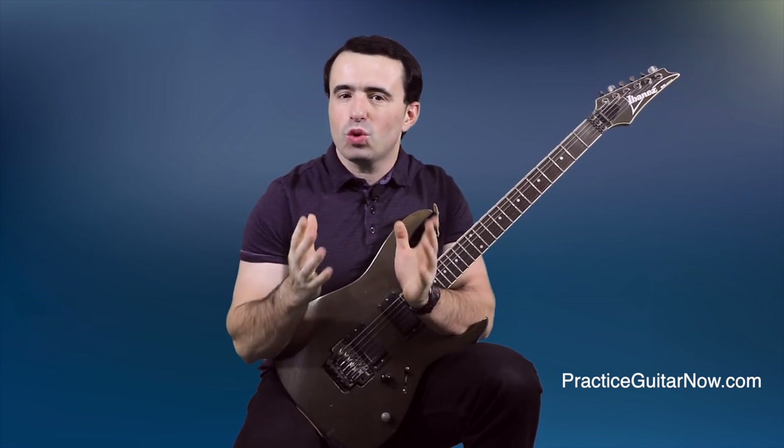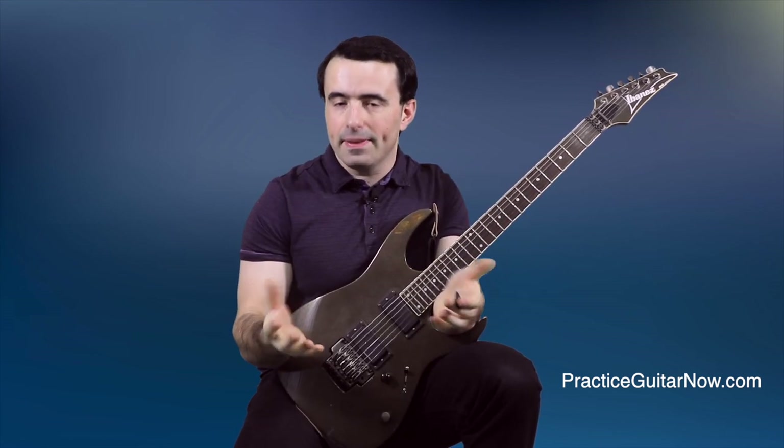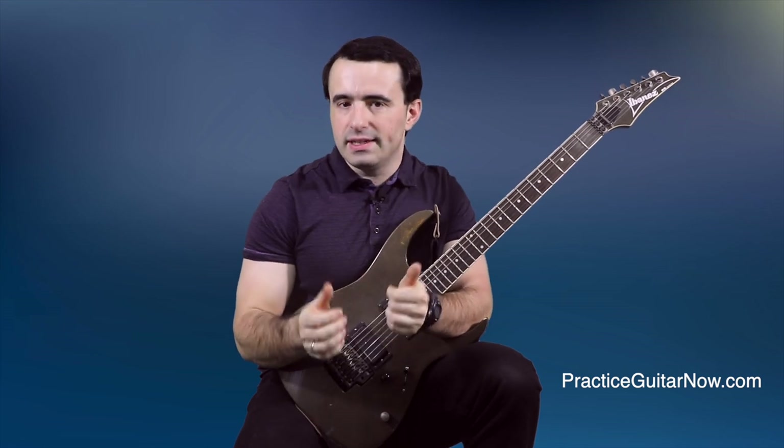Muting string noise when you're playing comes down to just three things. First, you've got to make string noise as easy to hear as possible. Next, you've got to get clear on what type of string noise you're hearing, because depending on what type of noise you're dealing with there are different ways to make it go away. And then you've got to use the right string muting technique to get rid of the noise and make your playing clean again.